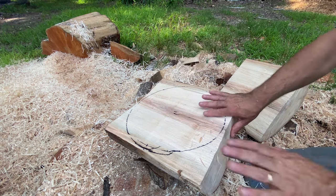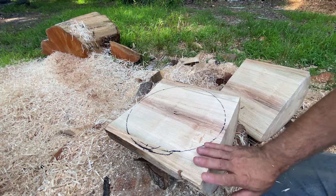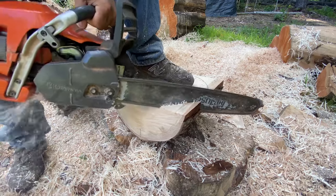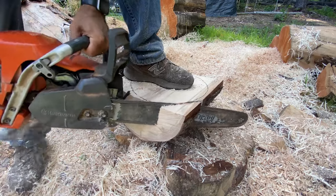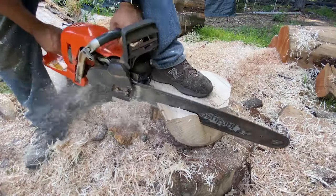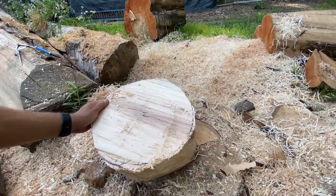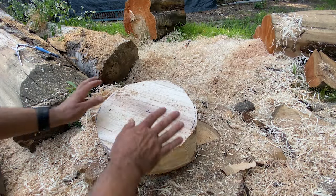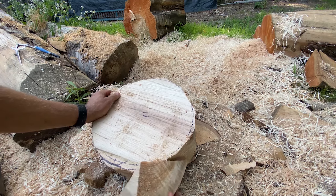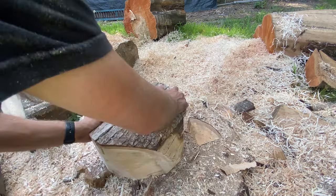That circle is just a guide. Because we're going to be turning this on the lathe, any of these corners sticking out are really going to beat you up with the tool. So I'm going to take the chainsaw and cut some of the worst corners off. Now you can see we have it a lot more round — we're not looking for perfection, just getting it roughed down to size to take some of that pounding out of us.